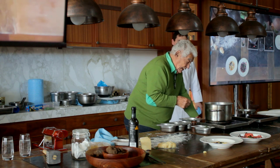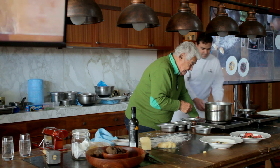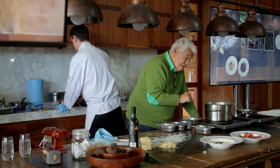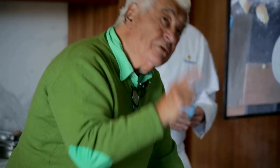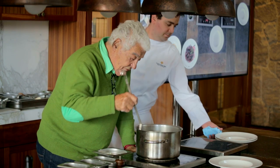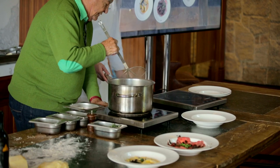Now you see they are boiling and coming to the surface. Incidentally, instead of the pesto you can use truffle again. They are starting to come up — do you see them? They are all at the surface now. We scoop them out and put them in the pesto.